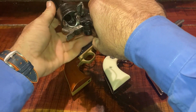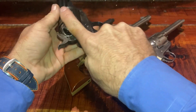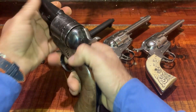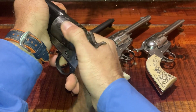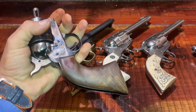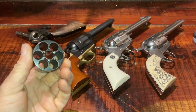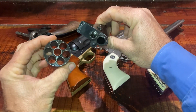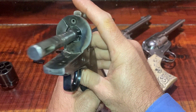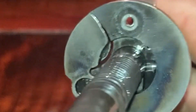It has a half-cock position. When you open the load gate, you can load the cylinder. When you clean it, the barrel comes off. The cylinder is taken out, and then the barrel and the cylinder can be cleaned. On the back of the gun, you can see the hand pawl as it raises and lowers to rotate the cylinder.